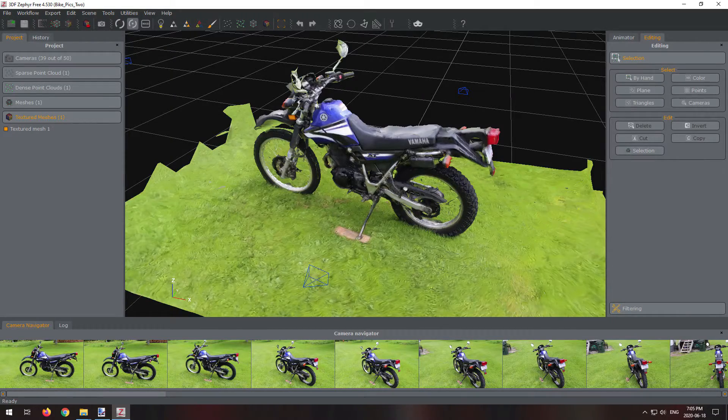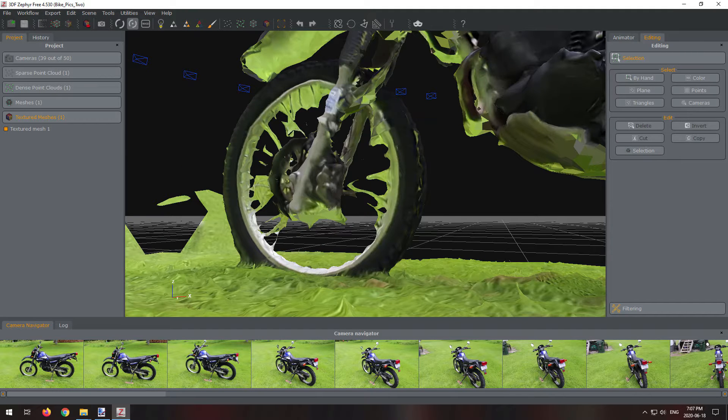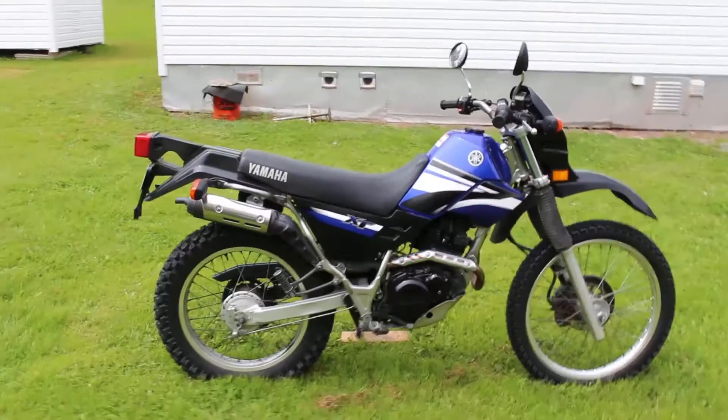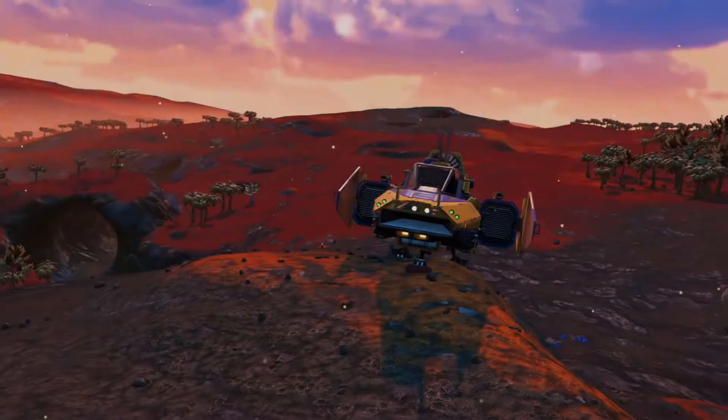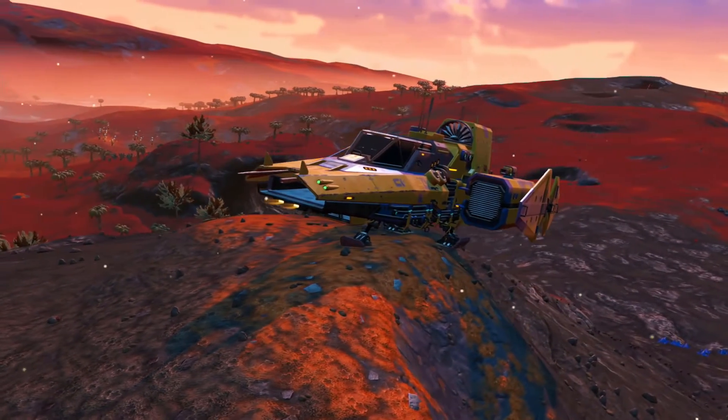I did have some success, but it wasn't very usable. I did learn a few things though. Also at that time, I gave it a try with the ship I used in No Man's Sky — it didn't turn out so good.